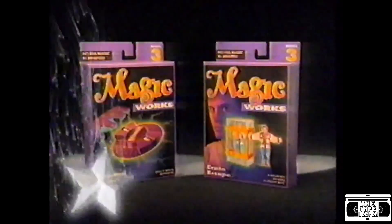Wow! Unbelievable! Wait till I perform the incredible Crate Escape — sold separately. Twisted Pencil and Crate Escape, new from Magic Works. We'll see you next time.